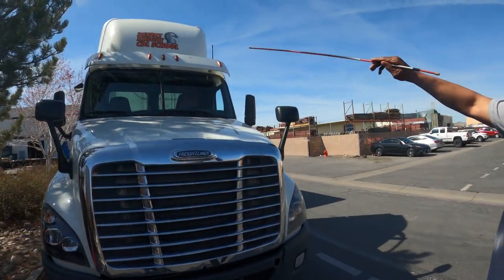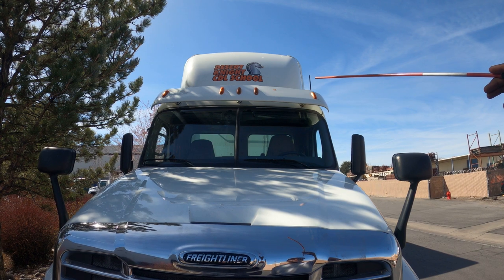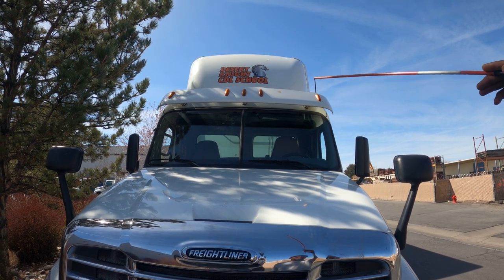First, we're going to go with the clearance light up top — amber in color, properly mounted and secure, it's not cracked, none missing, and no condensation.